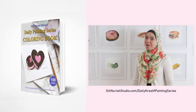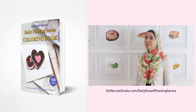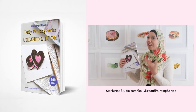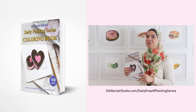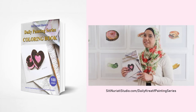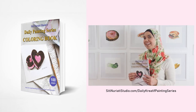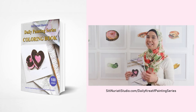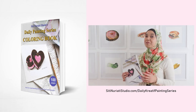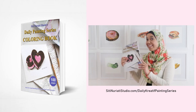I really hope you've been enjoying the daily creative painting series — watercolor fun. I've compiled all 100 hand-drawn line drawings into a coloring book, available now at SitiNorettiStudio.com forward slash daily creative painting series. Now, while I did the paintings with watercolor, you can paint them with any medium you like. What's cool about my coloring pages is that each one has a corresponding video to help you get started. You get 100 coloring pages with 100 videos, so get this book now.